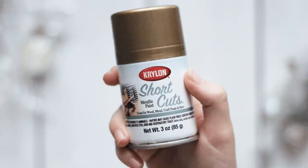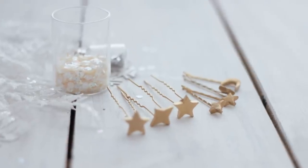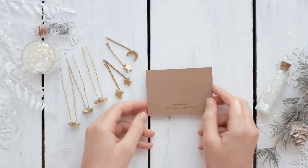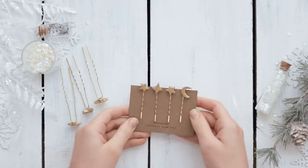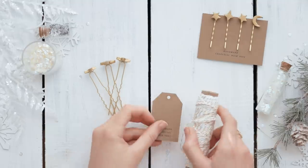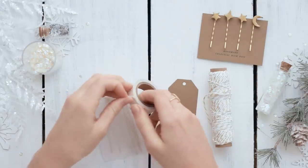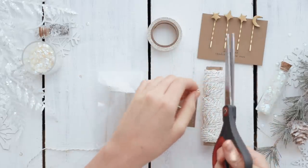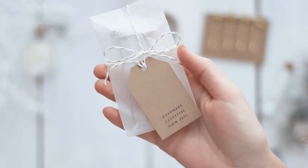Let them dry completely — overnight would be best — and then you can paint them however you like. I used some gold spray paint and I really love how they turned out. In the free template, I also have a few packaging options: a little card that's perfect for sliding bobby pins onto, which I printed on craft paper, and a tag you can cut out and tie around a little bag or box. I kept the packaging plain and simple so you can decorate it however you want.